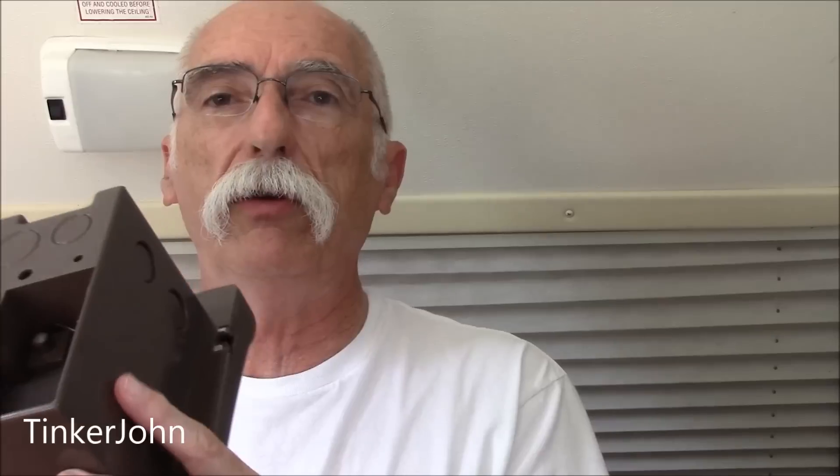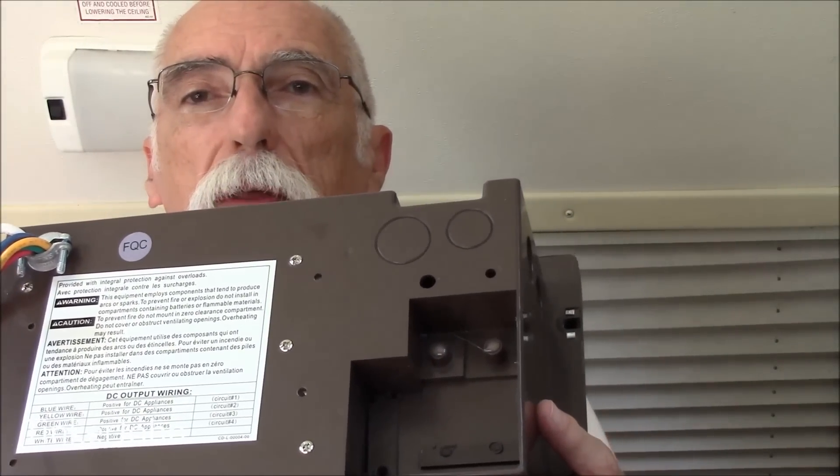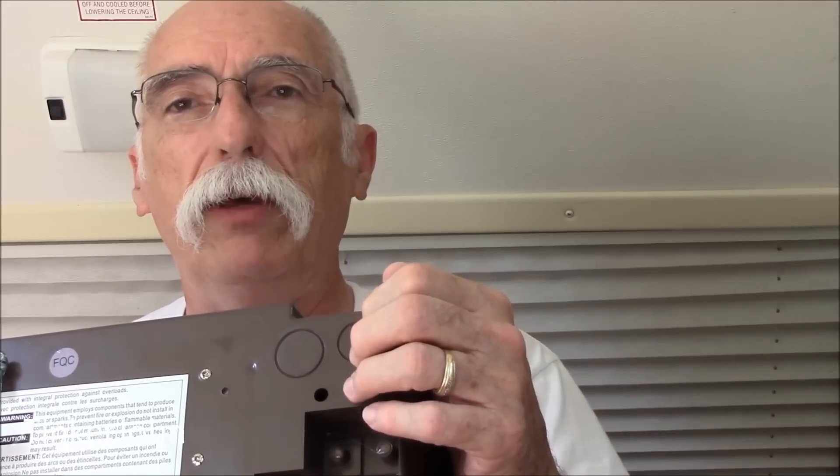One thing that was puzzling — the instructions didn't say anything about it — is how do you route the AC wire? If you look at the back of this, there is no outlet or input for the AC. So what I need to do is knock out these two punch panels right here and fish the AC cords out.